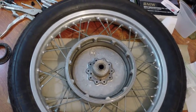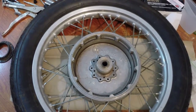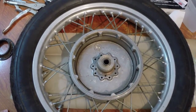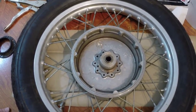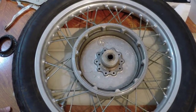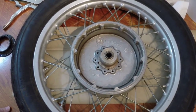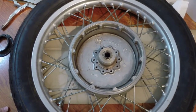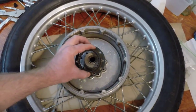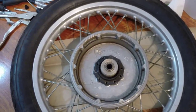Hello YouTube viewers. This is the rear wheel and hub off of a BMW R75/5. This is an early slash 5, a 1971 model, and it's part of a restoration project I'm currently working on. Part of this restoration, I had to replace the splines in both the final drive and this rear wheel hub. This video will be about replacing this rear wheel spline.